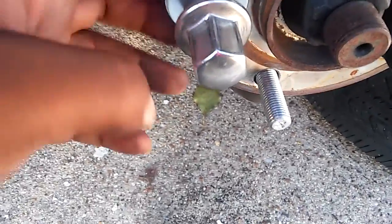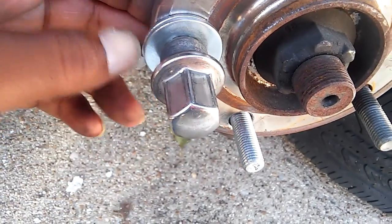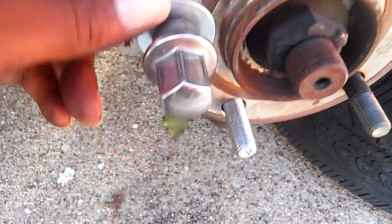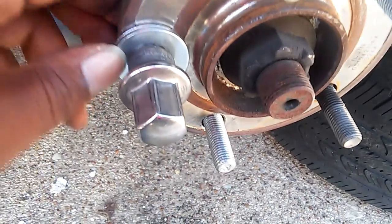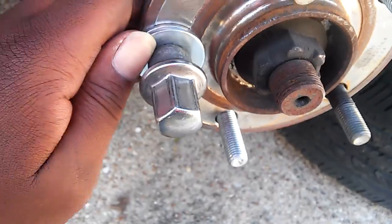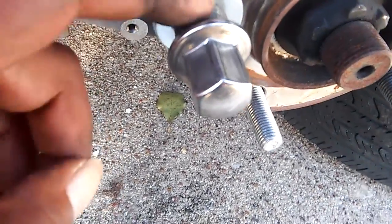Where you can put that here. And always get washers to put here, because if you don't, it's gonna eat it up.